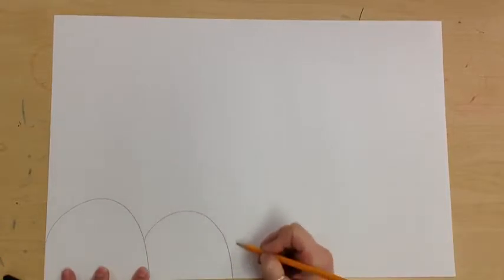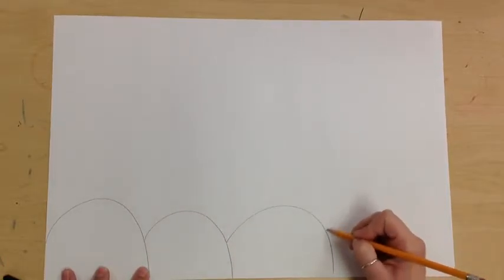First thing we're going to do is pencil. I'm going to draw my landscape. You can choose how you want it to be, but I think the easiest is to do some mountains. They're almost like ice cream scoops, so you would do some ice cream scoops across the bottom.